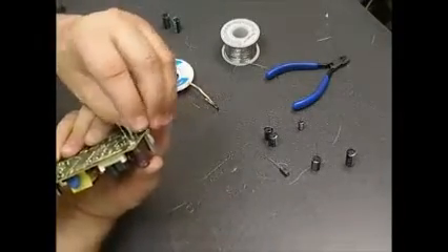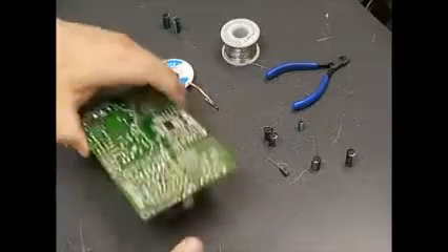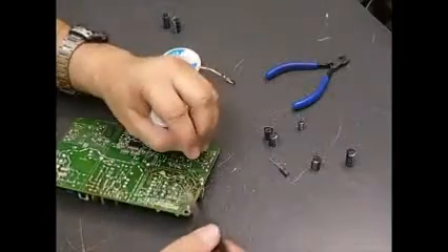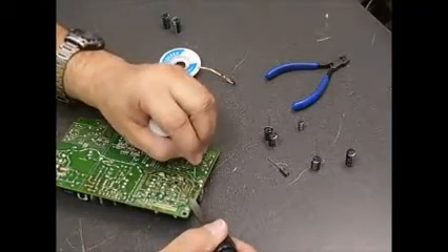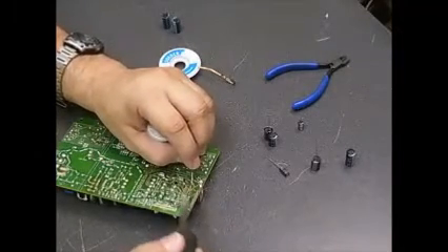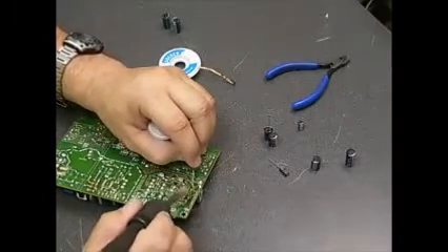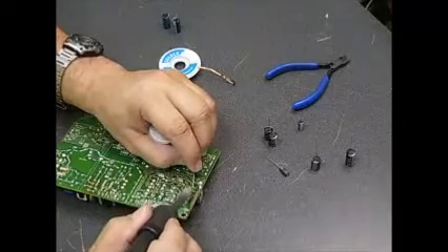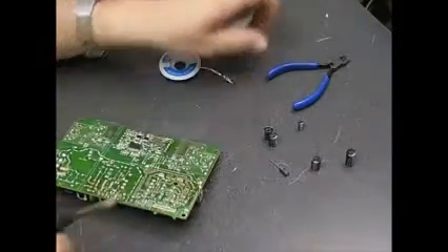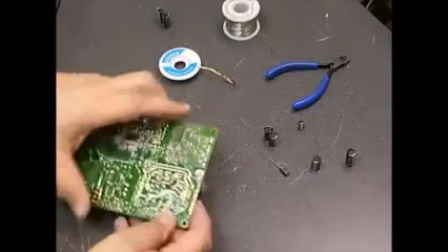Insert the two capacitors into the board and just hold them in place, then flip the board over and separate the legs so the capacitors stay in place until they're soldered. Take your soldering iron, touch and hold it on the terminal for just a moment to let it get hot, then apply your solder — it will liquefy and make a nice shiny solder connection. You want to make sure it's nice and shiny; if it looks dull, that's called a cold solder joint and you need to heat it up and apply a little more solder. Make sure it doesn't move while it's cooling for about two seconds.